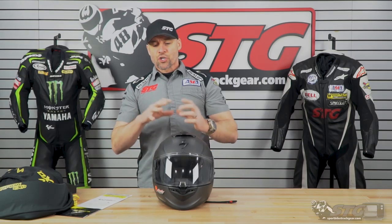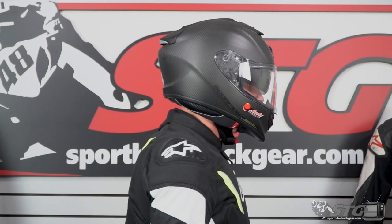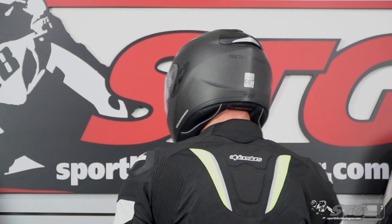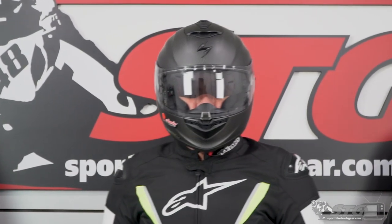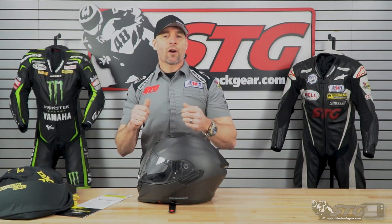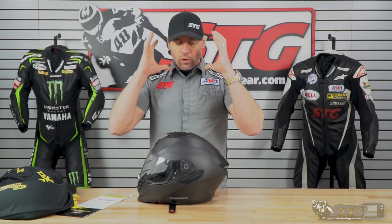Fit and shape: I measure 58 centimeters, intermediate oval head shape — which means just a little bit longer front to back than side to side. The medium in the ST-1400 gave me a really good fit, no pressure points. It felt comfortable enough that I feel I could ride long hours, no problem at all. On-off effort: this is kind of middle-of-the-road — it wasn't tremendously hard to get on or pull off, but once I got it over I got a nice comfortable fit.